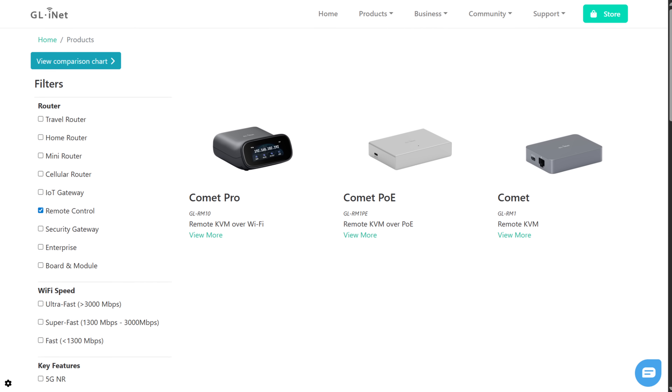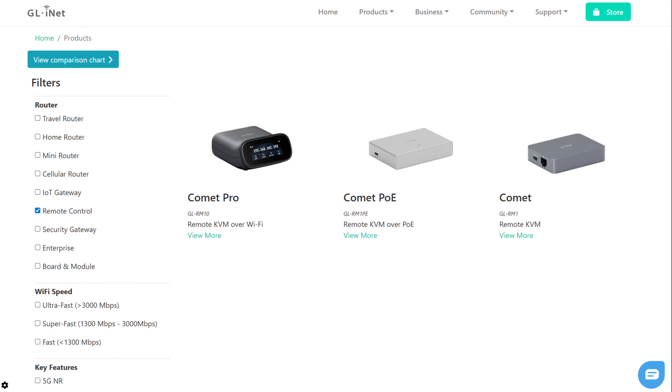Plus, they're not super expensive, so while I prefer the PoE version, there are others that you can buy as well that can be powered by a USB cable.